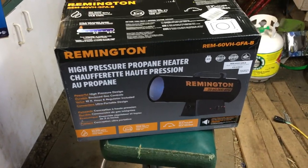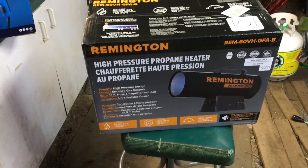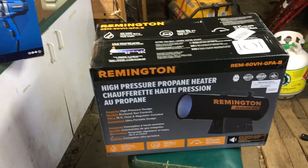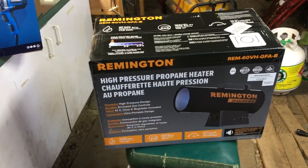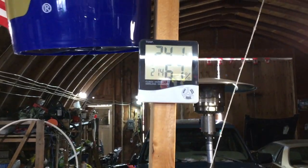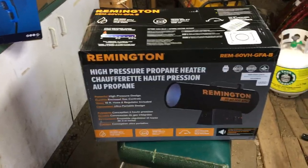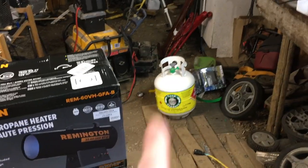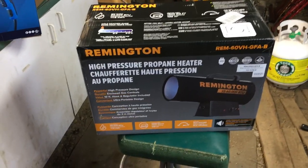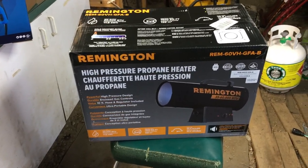This heater was on sale at Canadian Tire for $139 Canadian, which is cheap. I saw they had one left, and two days later they still had one left, so I went into town to get it. Did my meeting, came out to Canadian Tire, and it had just been sold. I went to the counter, asked if they could order one, they said yes, and about two weeks later, here it is. I need something to cut the box open with.